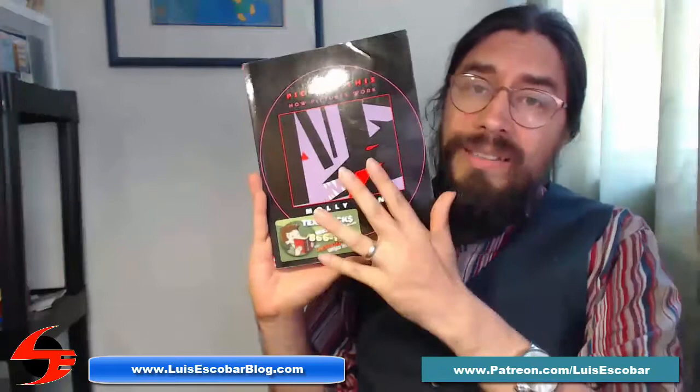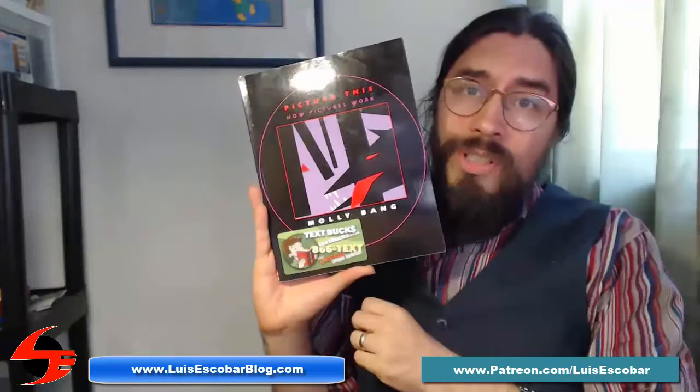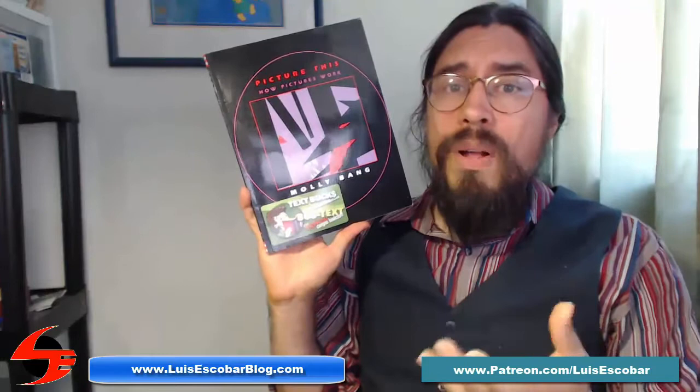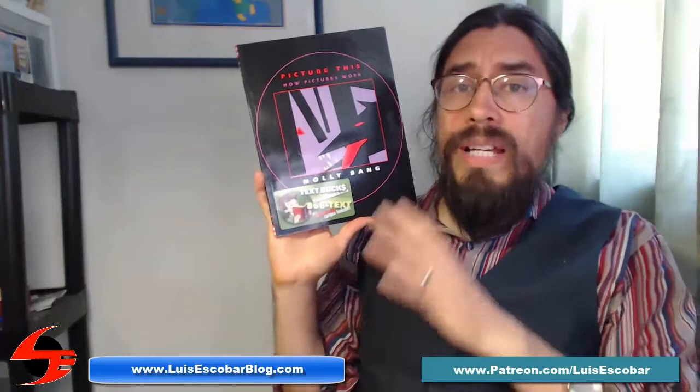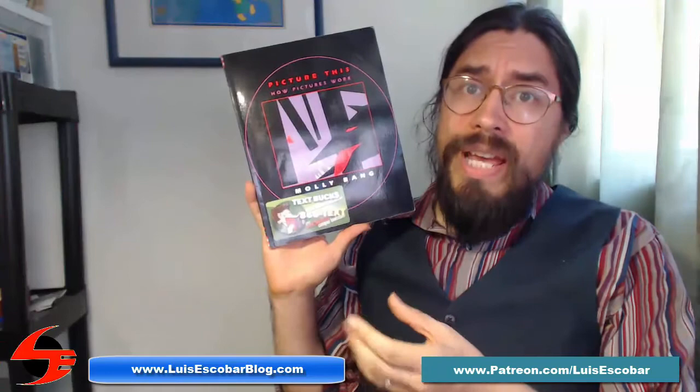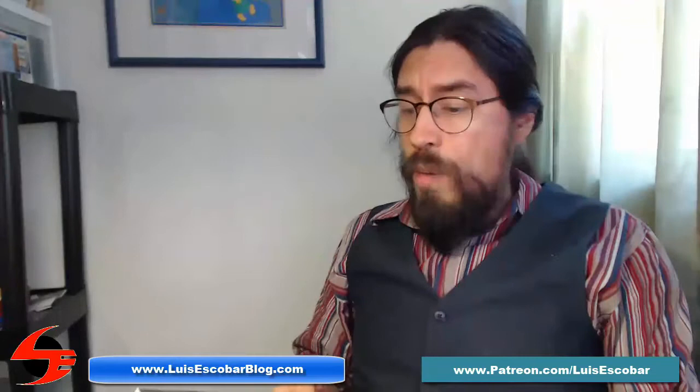If you want something more advanced, you can go into some of the later books I recommend. But this is really the foundation — the fundamentals you need to know about making pictures. I will have a link to this book in the description of this video so it's easy for you to go and get it. It's also going to be an affiliate link, which means I get a small kickback if you buy it through that link. Make yourself a favor — if you want to know how to make a good solid picture in order to start creating environments, this is a good place to start.